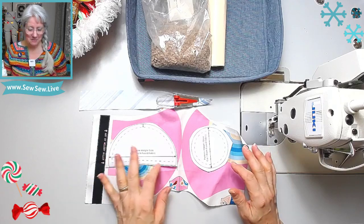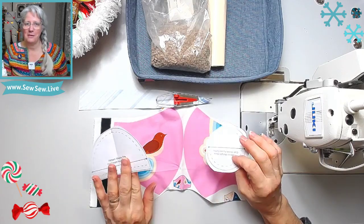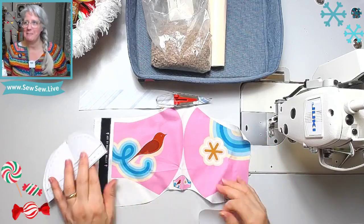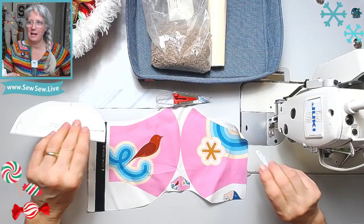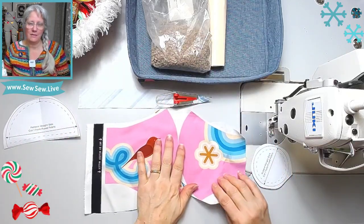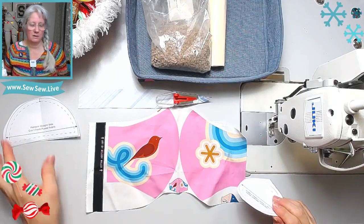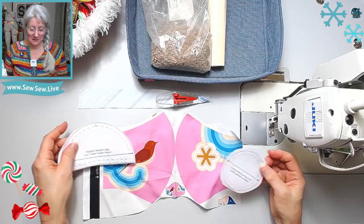The funny thing is I'm going to be using the masks from the Ruby Star Society mask panel. See this seam right here? And look, they even have a picture of a finished mask right there. I never used all the masks on that panel and the fabrics are so cute that I thought this is perfect. So I'm going to cut it out here today.